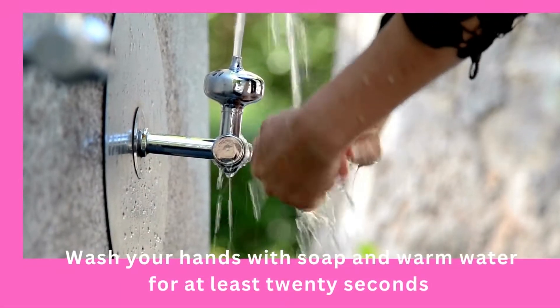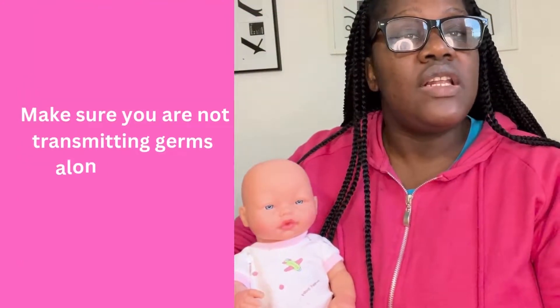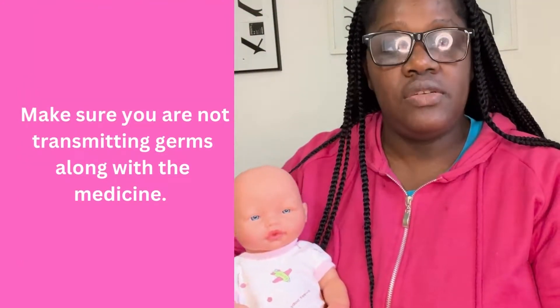An oral syringe is better because you can measure out the exact amount of medicine. After you've gathered all the equipment that you need, you need to wash your hands. Good hand hygiene is very important because you do not want to contaminate the medicine that you are going to be giving to your baby.